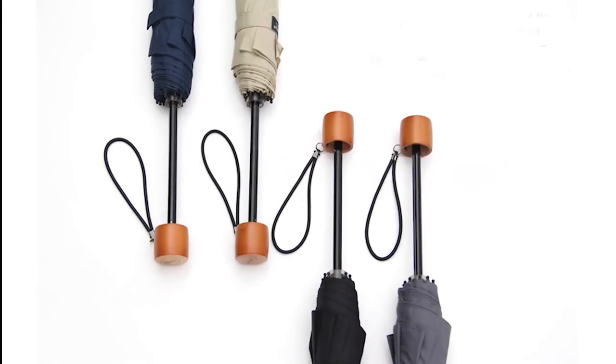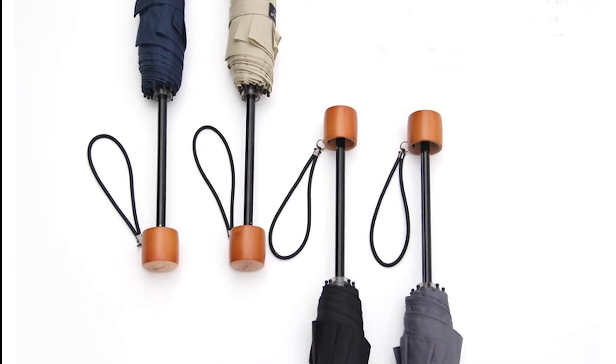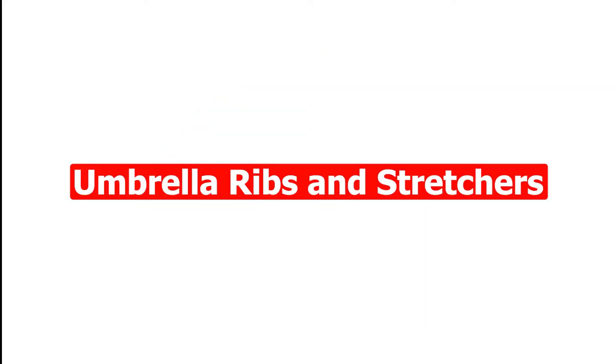Number 2: Folding Umbrella Shaft. There are only two primary materials used to manufacture this: the Folding Umbrella Metal Shaft and the Folding Umbrella Aluminum Shaft.